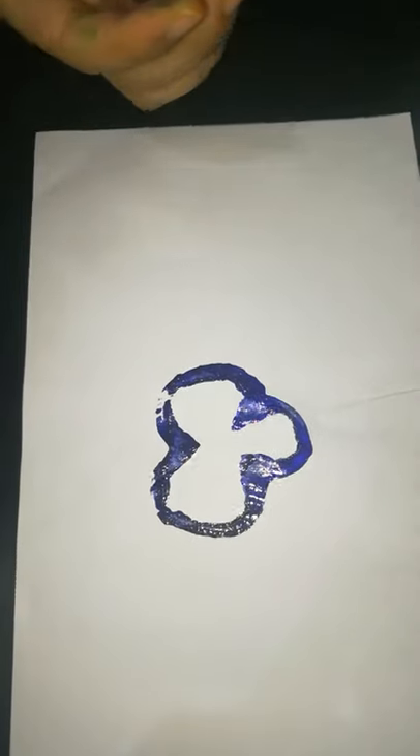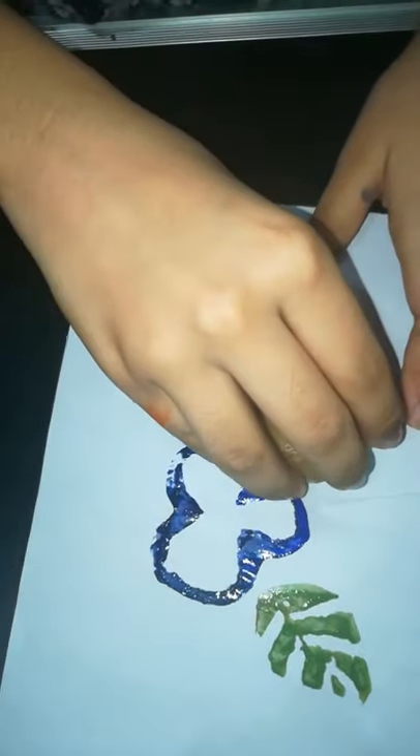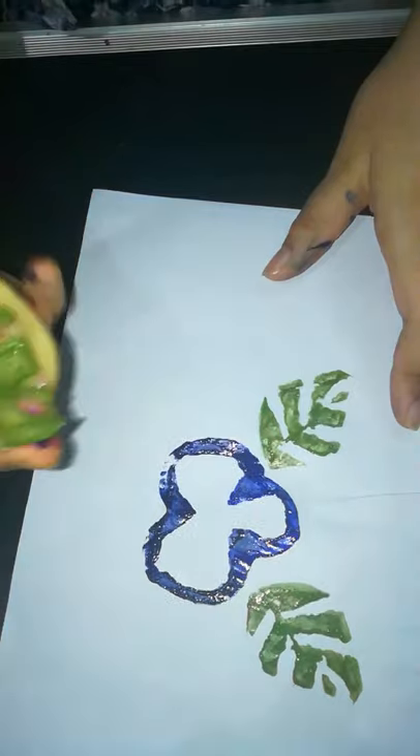Cut the potato in the shape of a leaf, apply color and press it on the paper. You can decorate plain jute bags with this activity. It looks beautiful.